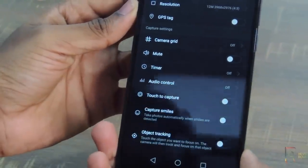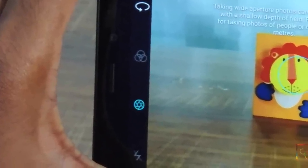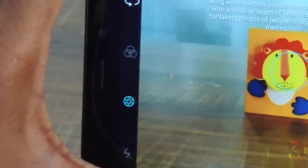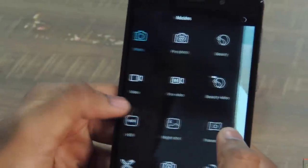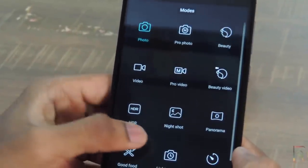The camera UI is quite regular and easy to use. On the top, you get certain options like flash, bokeh, color gradient, and camera turn. When you swipe towards right, you can see it does come with a lot of camera modes and also provided with wide aperture mode.